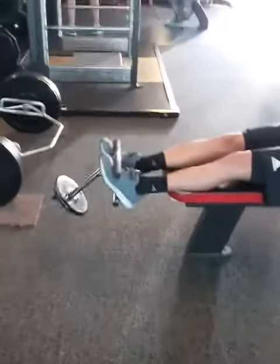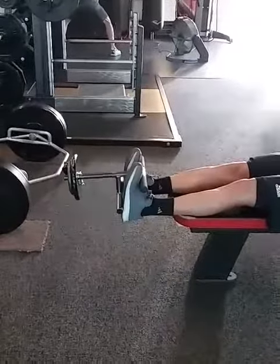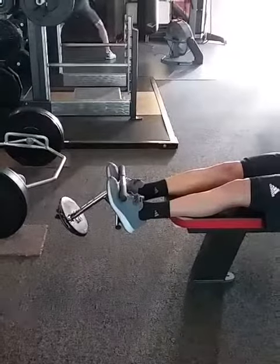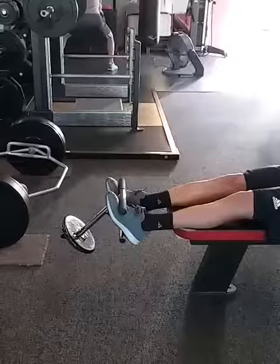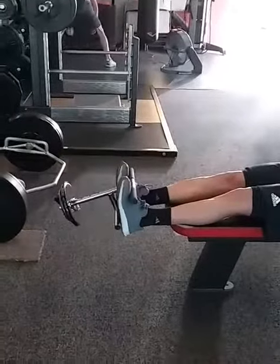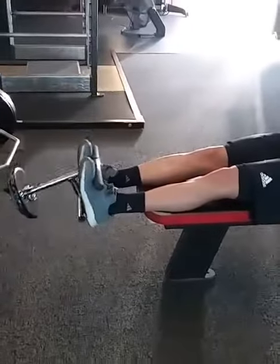In a completely calf-dominant society, we don't have strong enough anterior tibialis. This is a main reason for plantar fasciitis, shin splints, and a whole bunch of other stuff. When the anterior tibialis isn't strong enough — can't build a good arch without an anterior tib.